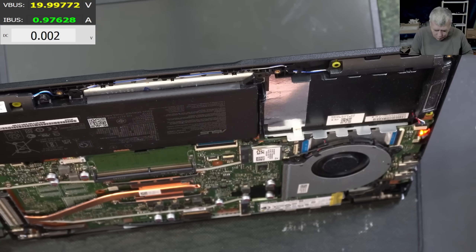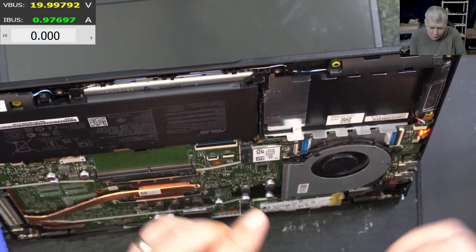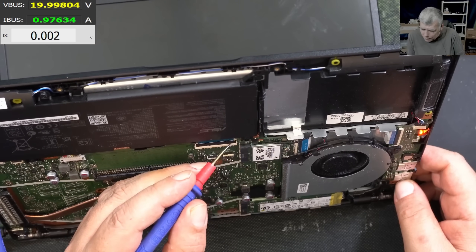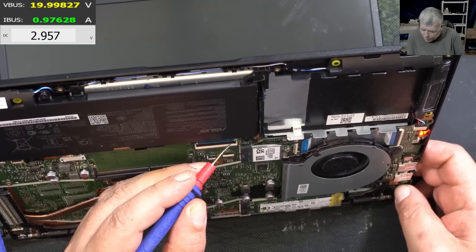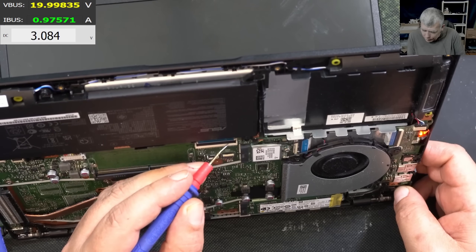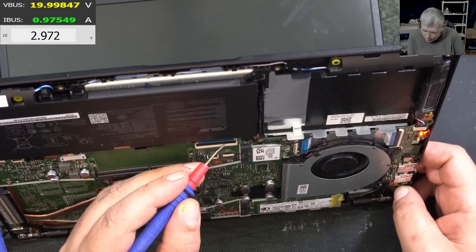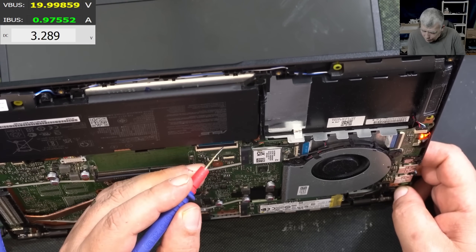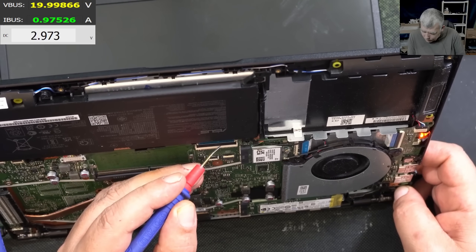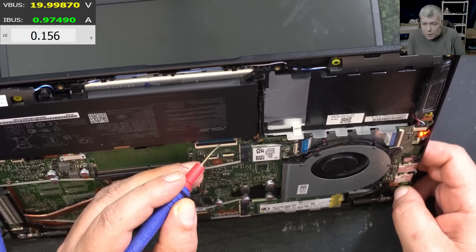Let's check the power button first, just to be sure we're not being fooled by a faulty keyboard. The power button is on the keyboard — we're looking for the voltage while pressing the power button. Check that — we have 3.2 volts and pressing the power button it goes to zero. You can see that. So the keyboard is good.